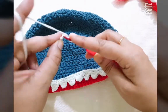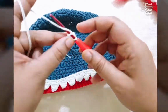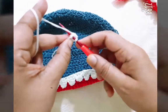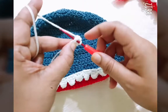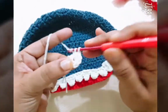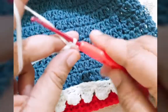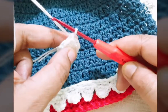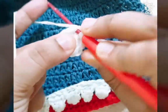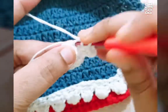Make a slip knot, then three chain and go to the last stitch and make one single crochet. Make a total of ten single crochets in the same stitch. Make ten single crochets in this round, then join with slip stitch. Make three chain count as first double crochet, and make one more double crochet in the same stitch. Make two double crochets in each stitch of this round.